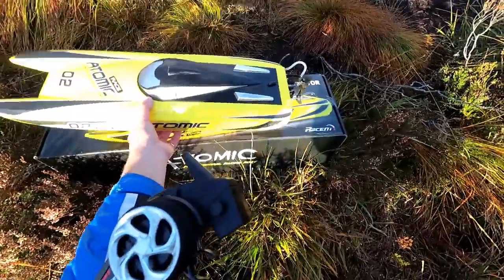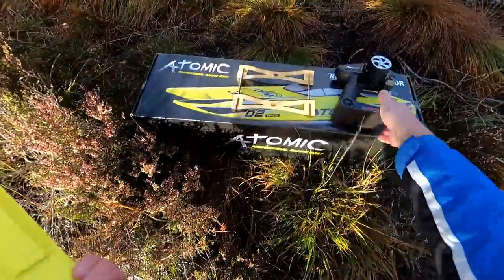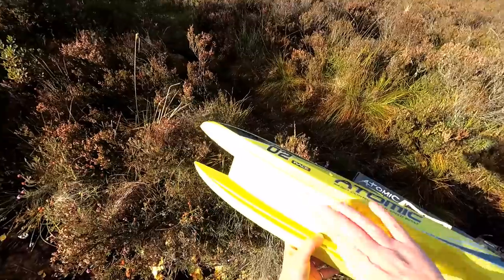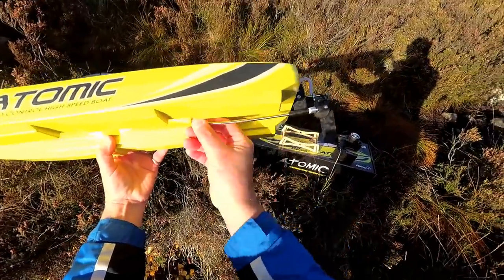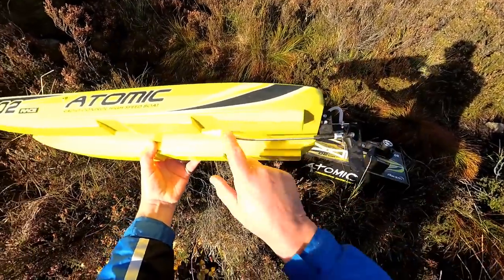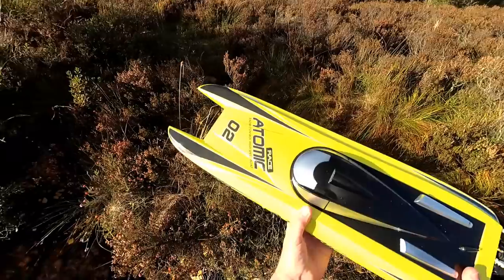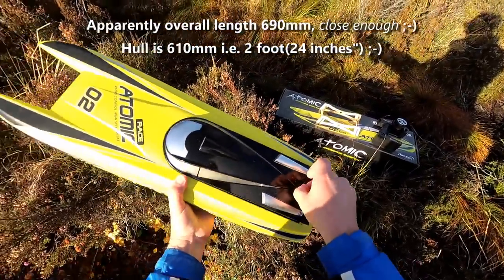Got a nice little boat here - cool looking thing, really sort of nice and lightweight, comes with a stand as well. I'll run through all the bits and pieces and put specs and everything down in the description as per normal. Really nice, slick looking boat. Notice the deflection on the prop shaft there - obviously got a flexible shaft. I've not had one like this before, and I've not had a boat this big either. This is quite a reasonable size - I think it's about 700mm end to end.